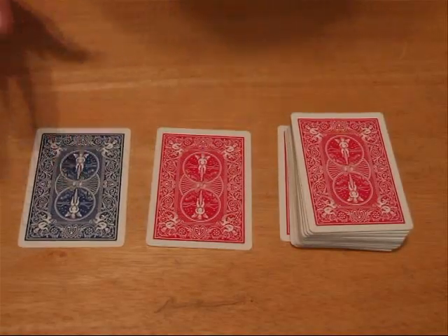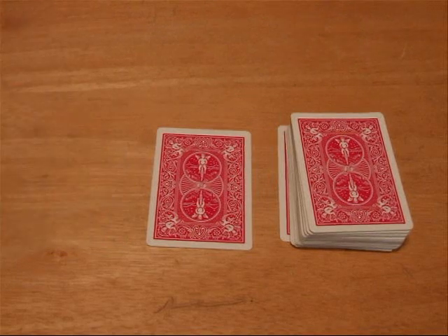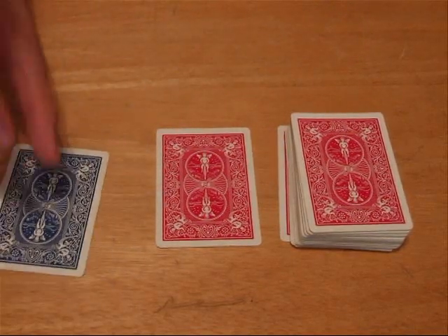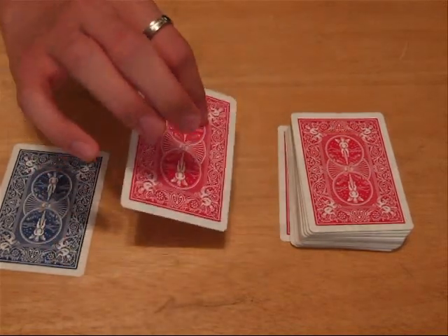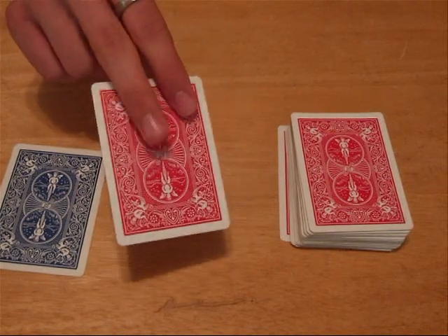Alright, so here's the tutorial on 'How Did You Do That.' What you need is a blue card — it's not a gimmick, it's just a regular card from any blue deck. But you do need a gimmick card: you need a double-backed red card. So that's what you need.